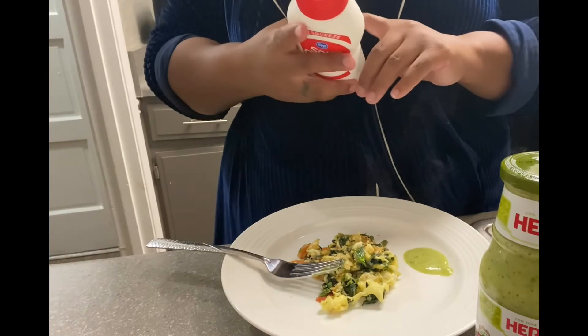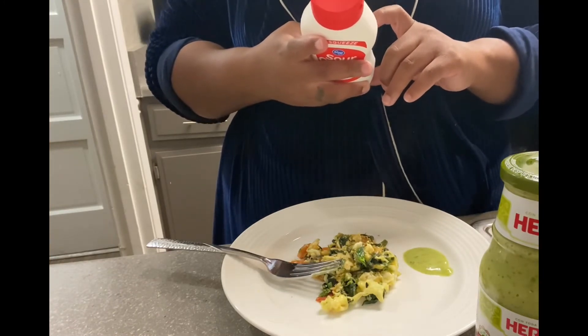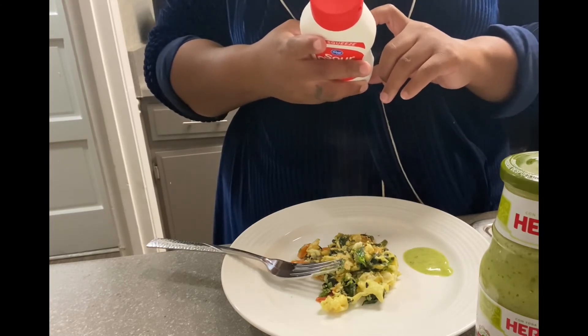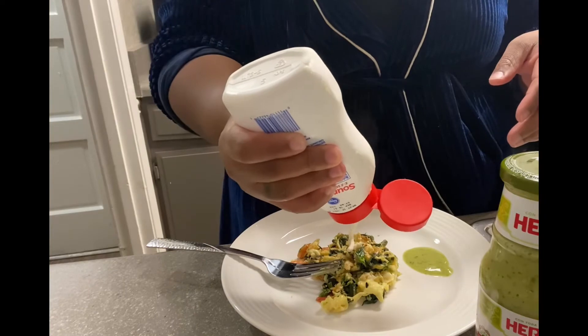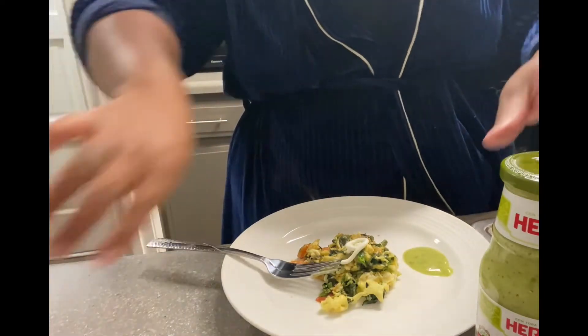Now the sour cream I was really worried about, and I don't know why — it's only one gram of sugar. A serving size is two tablespoons: five grams of fat, 60 calories. I'm only going to use a little bit, but I love sour cream, y'all. So I'm just going to put a little dollop on top. And there we have it — my breakfast scramble.